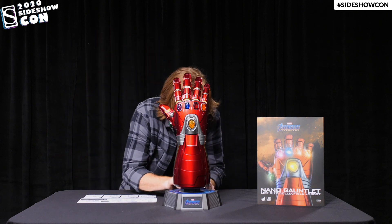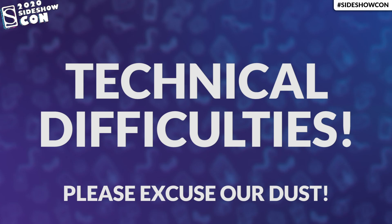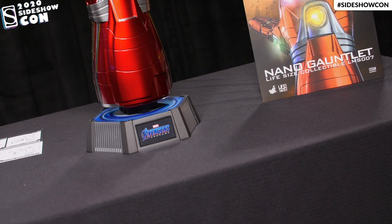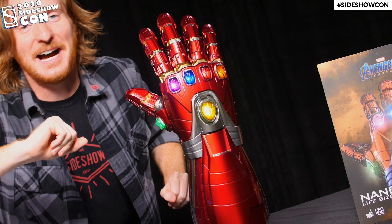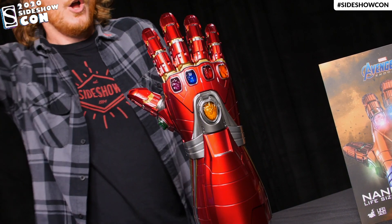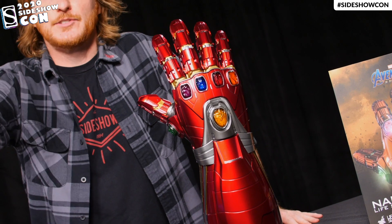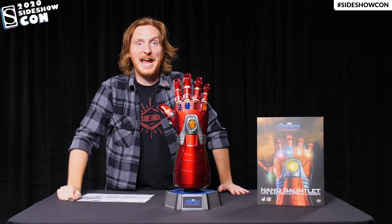So here we go. Oh, oh, oh — geez. Sam? Sam? Okay. Anybody see Sam? Sorry about that. Oops. Happens sometimes. I'm going to just turn this off real quick. Well, Sam the cameraman may be gone, but we'll figure out where he is. We'll find you, Sam. Probably one of the other settings on the life-size Nano Gauntlet here from Hot Toys.